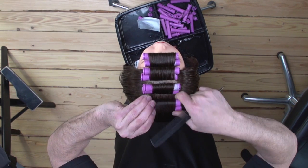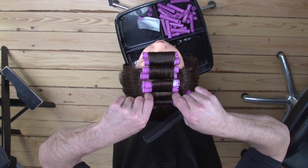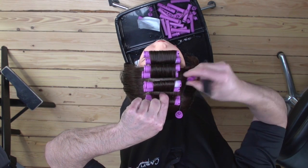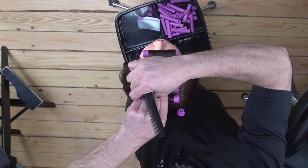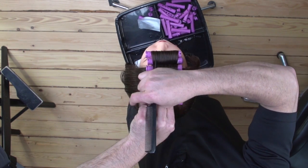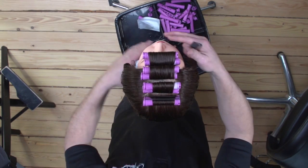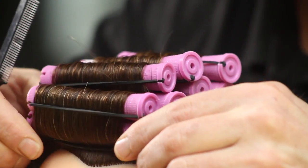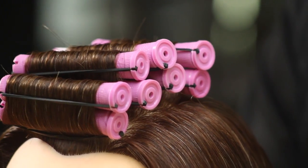As you roll down there is some adjustability by simply twisting the rods as you are getting down towards the base. This is the curly wave perm wrap.